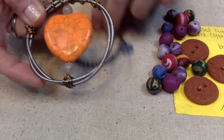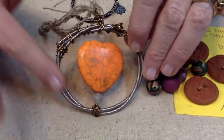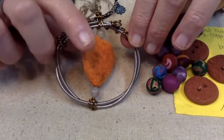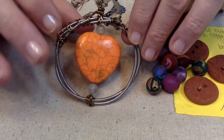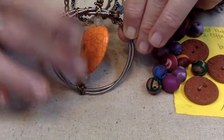The next thing I would like to show you is one of my guitar string ornaments. It's just made out of an old guitar string that I wired up after I cleaned it, and I added a little stone heart with some agates on there.